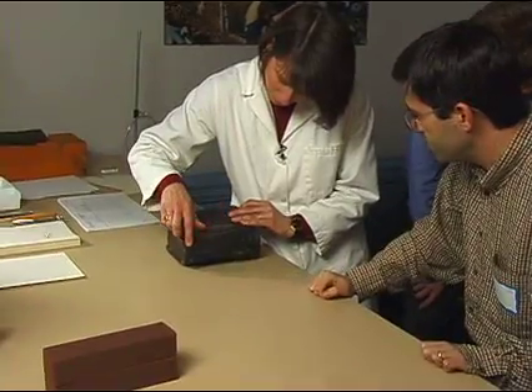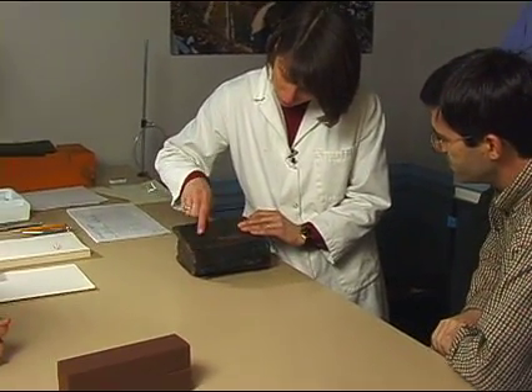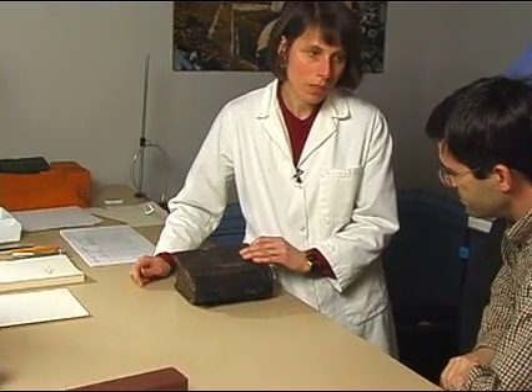This is a later restoration, or it could be from this binding — but not 12th century. Definitely not.